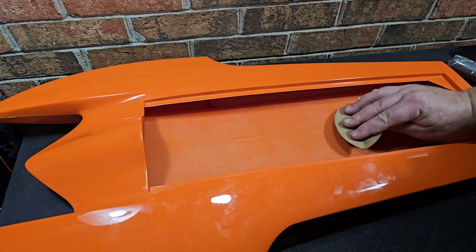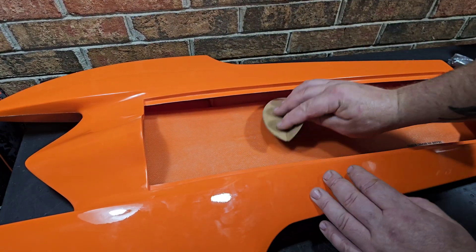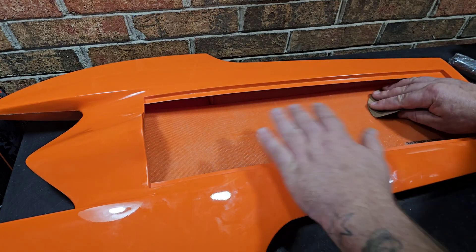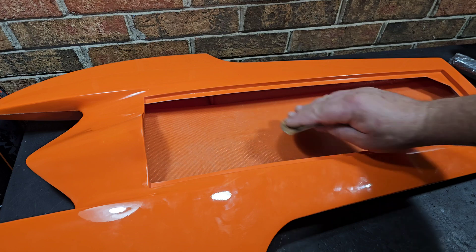I need to prep the surface that I'm going to carbon fiber, so I'm just going to use some 80 grit sandpaper and rough it all up, then wipe it down with alcohol.